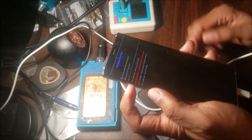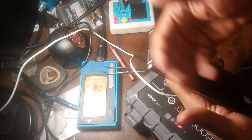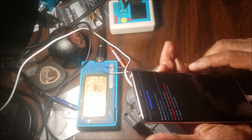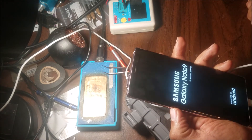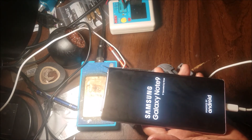Hold the volume down and the power button until the phone restarts and you see the screen. Then go down to factory reset. We select it using this button, and then we wait for it to reset.